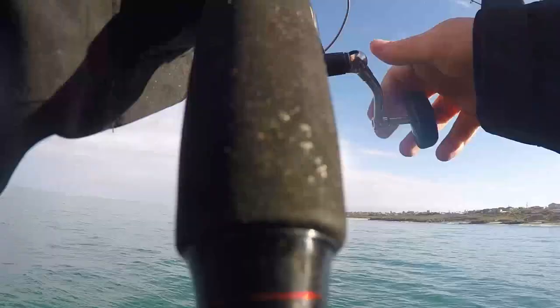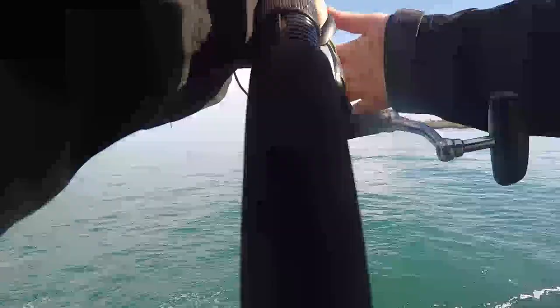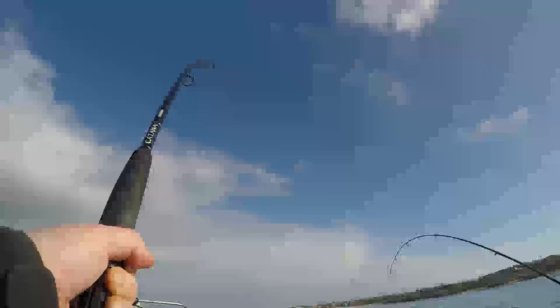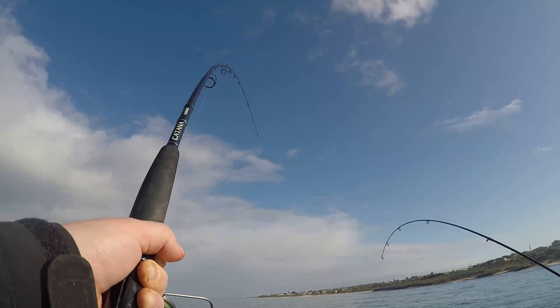This went for a while, so I've cut this video down a lot and sped up some portions. Basically just pumping and winding — it took me quite a while just to get it off the floor. I had to set the drag quite heavy and it really tested my knots.